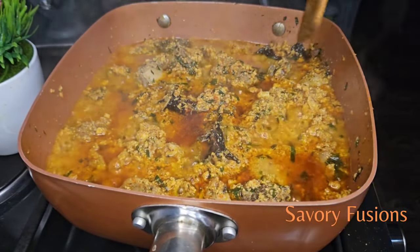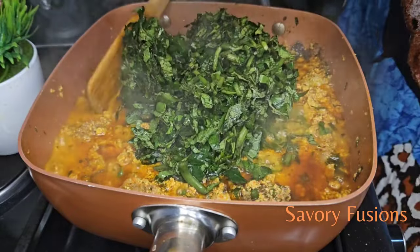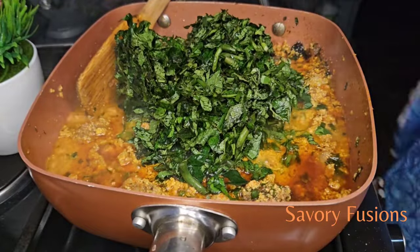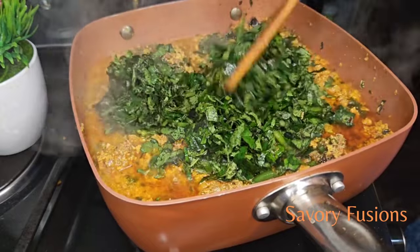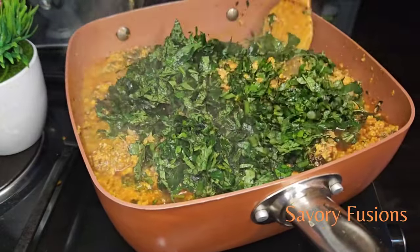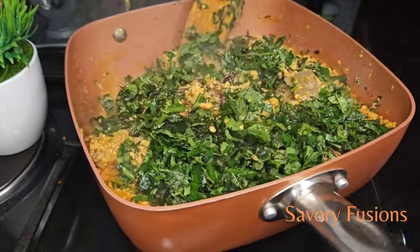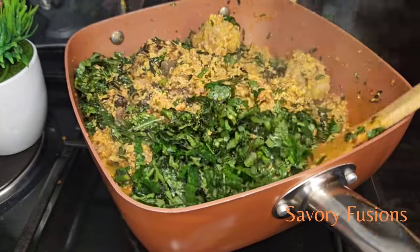I'm going to add a handful of ugu leaf to the soup and stir very well. At this point you can check your seasoning for salt and pepper and adjust any of the seasoning to your preference. After stirring together, I'm going to put off the fire because our authentic soup is done.